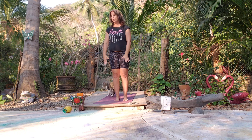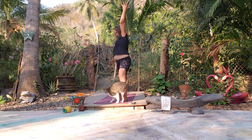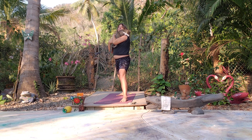Let's come into Warrior Two on the other side — left foot forward, right foot back. Reverse Warrior — nice deep breath, reach. And then we'll come back to Mountain Pose.